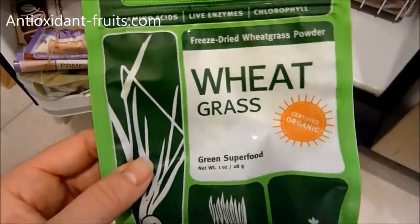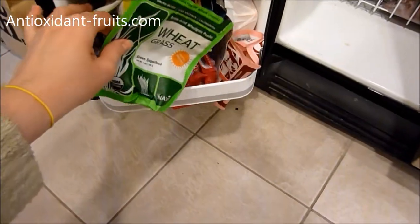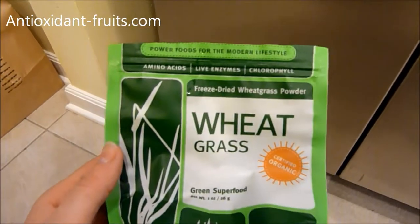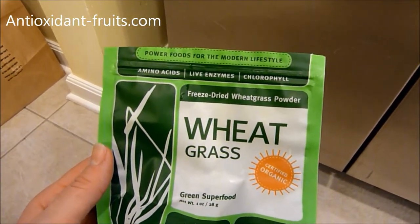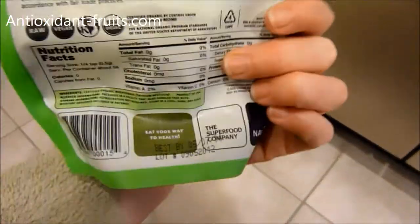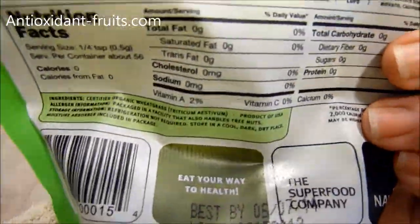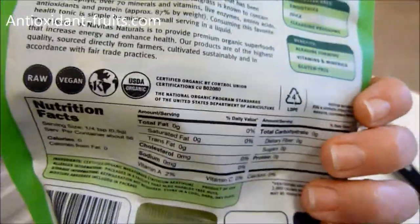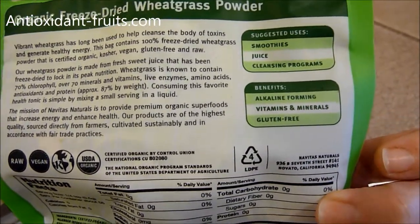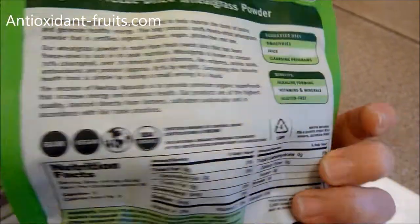On the wheatgrass, I wanted to share a couple of the benefits and what you might use wheatgrass for. It has amino acids, live enzymes, and chlorophyll. This is a freeze dried wheatgrass — you can tell all Navitas Naturals packages have that little window in the back. You can put it in smoothies, juices, or use it in cleansing programs. It's alkaline forming, has vitamins and minerals, and is gluten free.